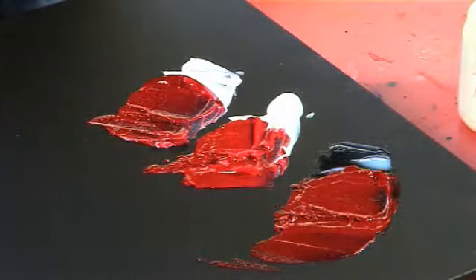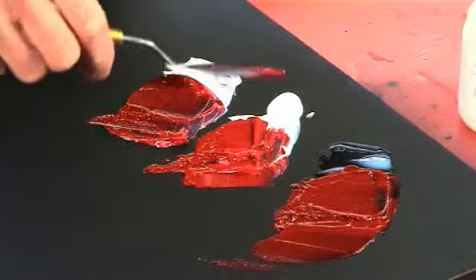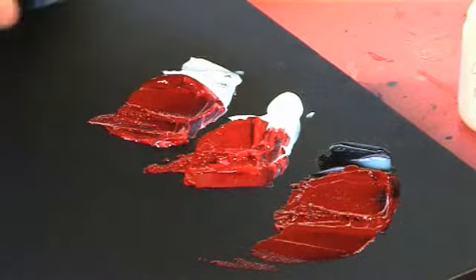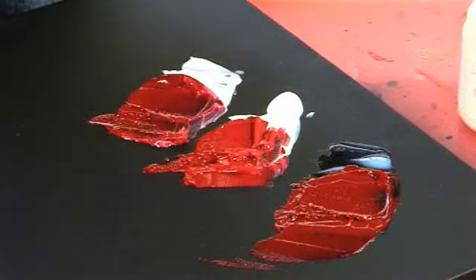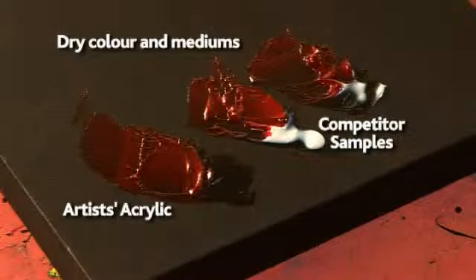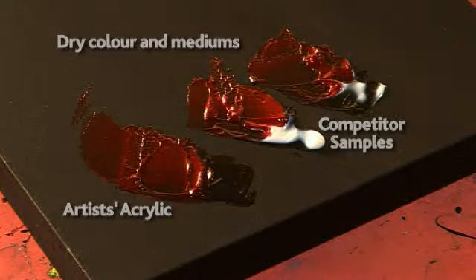So this is really difficult during the painting process, because I need to account for this milkiness, this opacity in these ranges — whereas I don't have to with the new Artist acrylic range. So as you can see, quite clearly, the performance of the new Winsor & Newton gloss medium is far superior to anything that is currently available.